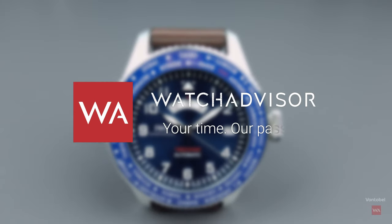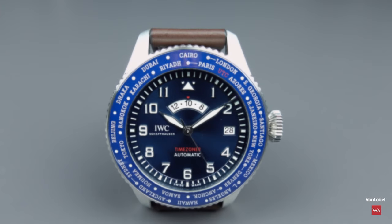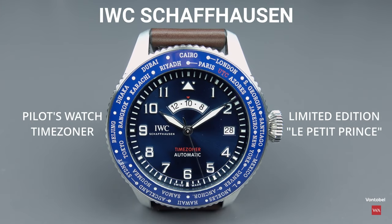Welcome or welcome back to Watch Advisor on YouTube. It's Alexander speaking, your host, and on your screen you see the IWC Schaffhausen Pilot Watch Time Zoner Edition Le Petit Prince.